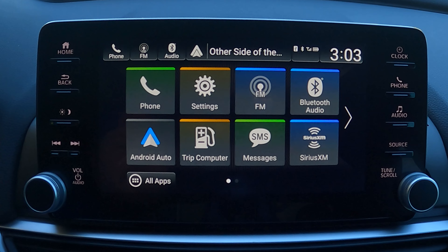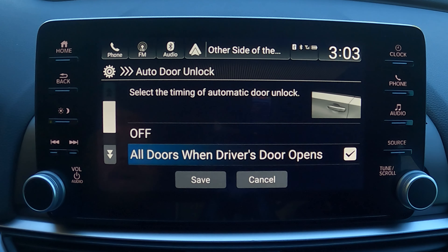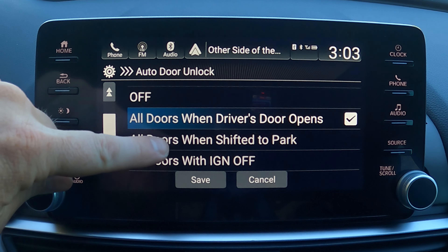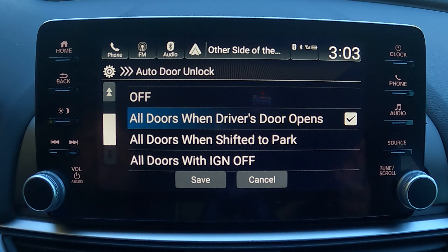You know that person who stops the car and fumbles with their stuff, and because they haven't opened their door yet everyone else is stuck unable to get out? You can change that. Go to Settings, then Vehicle, then Door and Window Setup, then Auto Door Unlock. You can set it to unlock when you open the driver's door, when you shift to Park — so everyone can exit while the car is still on — or when you turn the ignition off.